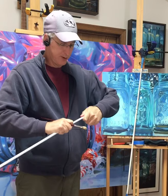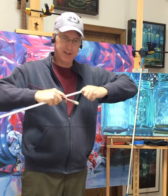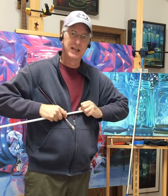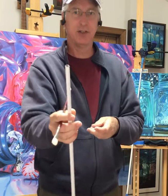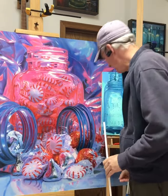First thing you do, get yourself a curtain rod and pull off one of the little rubber stoppers so you just have that end exposed. Leave the other rubber stopper on there.